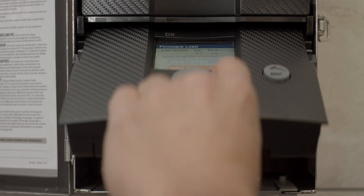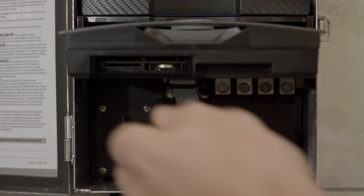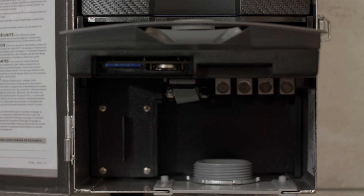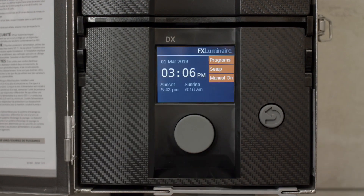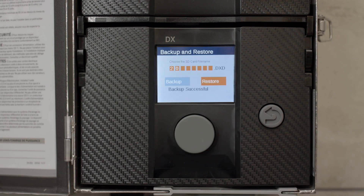The DX gives installers the ability to backup and restore system databases, including longitude and latitude coordinates and custom programs with an SD card. Restoring these databases onto a new controller reduces system setup time. In addition, the LX 9-volt battery adapter allows for remote setup of any DX controller face pack.